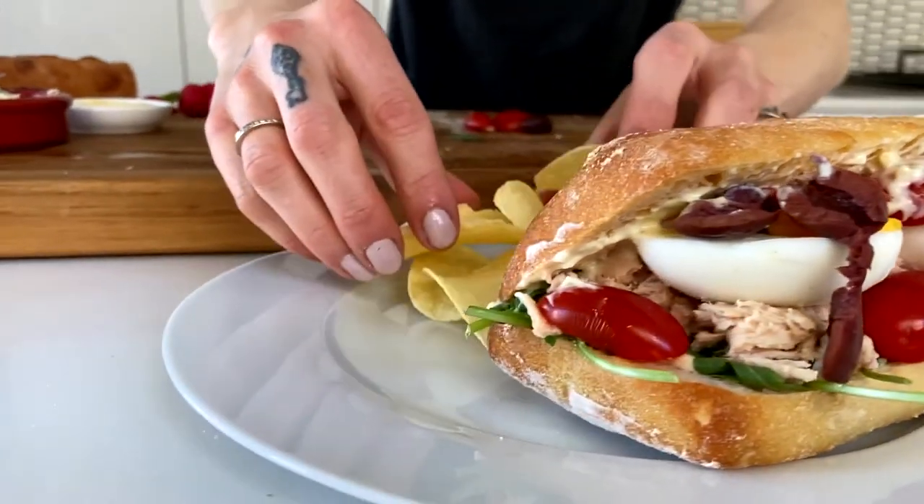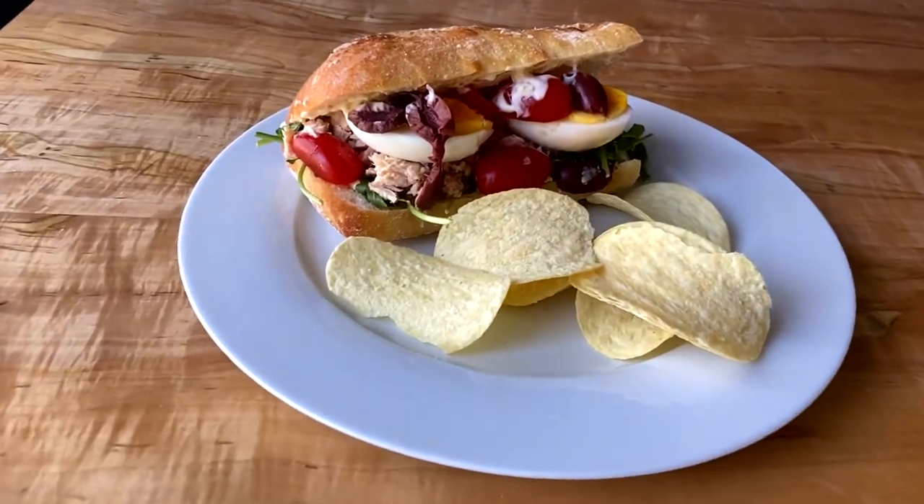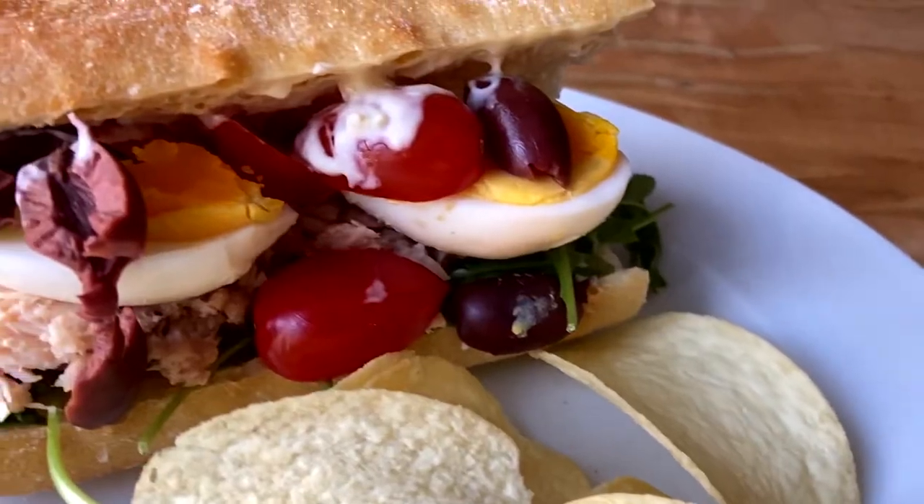I'm just going to serve it with chips — something nice and simple, a little bit salty. They're so good together. Never turning inside out.